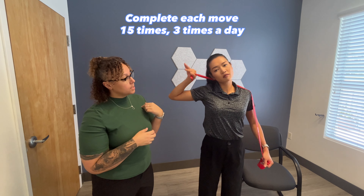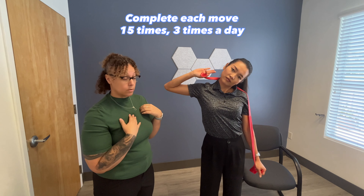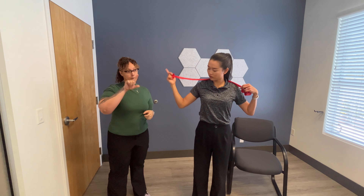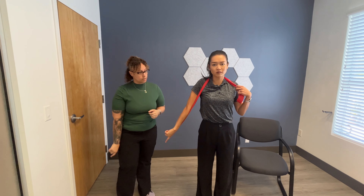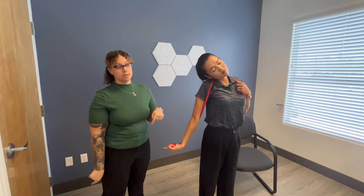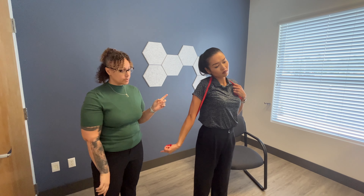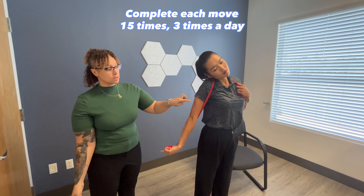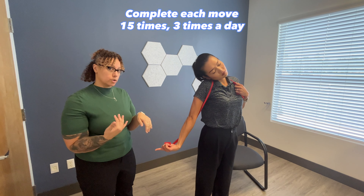You're going to do this 15 times, three times a day. The next one we're going to be doing is the radial nerve. So you're going to bring your arm down and then internally rotate. You're going to make sure that your finger and your head are pointing in the same direction, and then in the opposite direction you're going to rotate away. This is going to cause the slack and tension to help remove those restrictions.